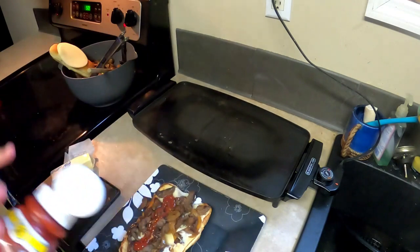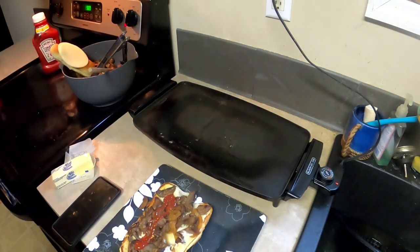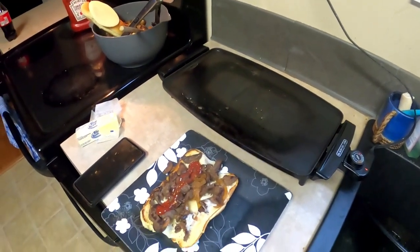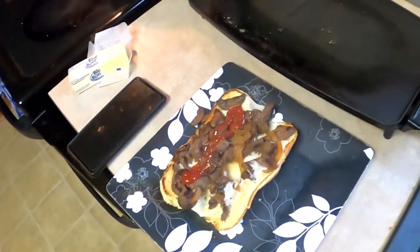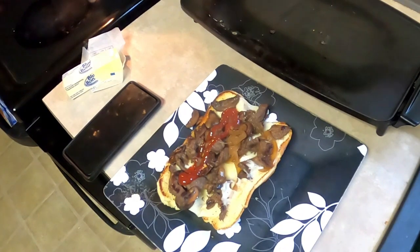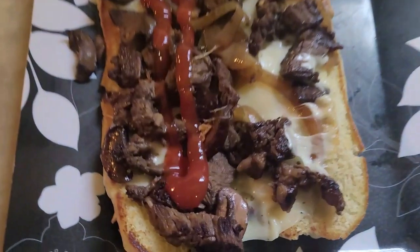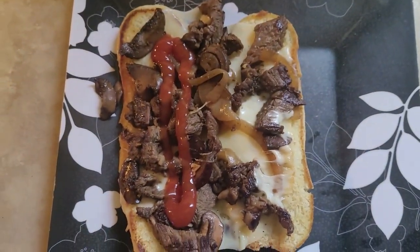Let me just shoot you some ketchup on it. So this is your Beyond the Microwave meal — Philly cheesesteaks, quick and easy, about 30 minutes. Make sure you season your meat and enjoy, because I am.